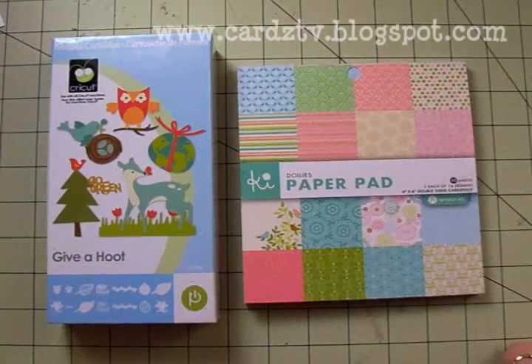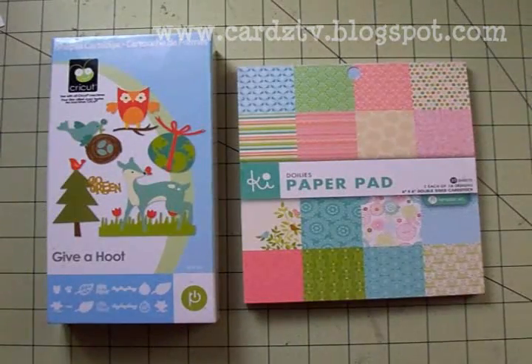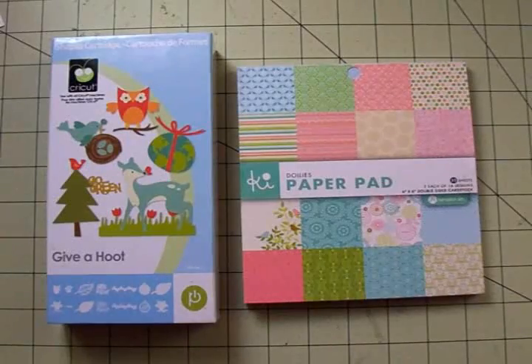Hello my crafty friends, this is Mary. You're watching Cards TV. Today we're going to make a quick little all-occasion card. You can use it for a get-well card, a thinking of you card, a friendship card — it could even be a birthday card.